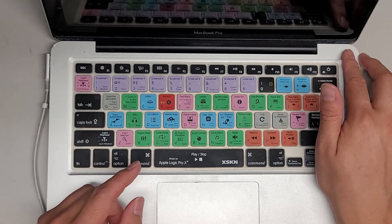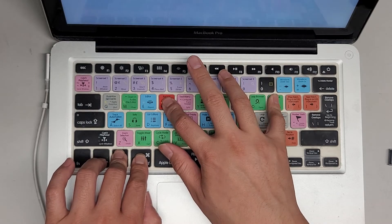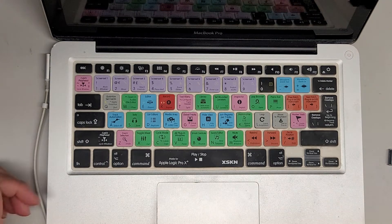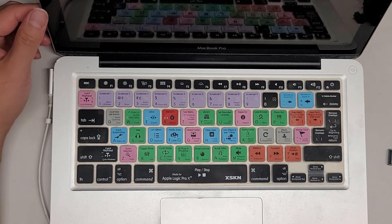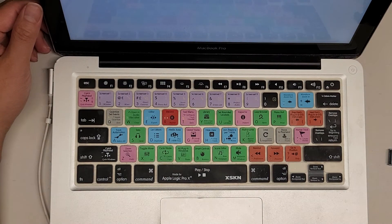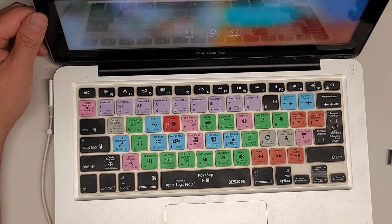Now for the PRAM reset: power it on, then hold command, option, P, and R. You'll hear the chime — just keep holding it. You'll see the screen shut off; you can let go or wait until you hear the chime a second time. That tells you the PRAM reset was done properly. It should start up again on its own. After the SMC and PRAM reset it should actually make things a little faster. If your computer is slow, all you need to do is upgrade to an SSD and you'll have it a lot faster.